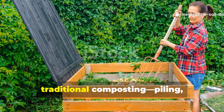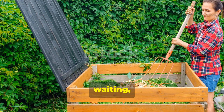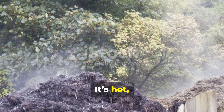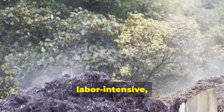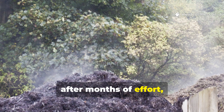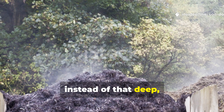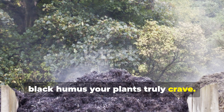Every gardener knows the grind of traditional composting — piling, watering, turning, waiting and turning again. It's hot, smelly, labour-intensive. And sometimes, after months of effort, what you get is half-rotted material instead of that deep, rich, black humus your plants truly crave.